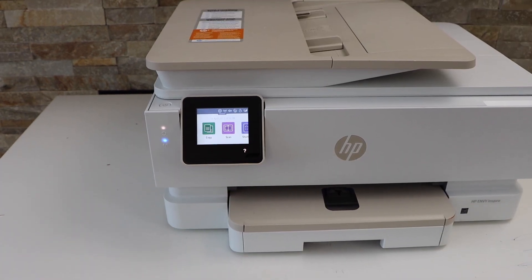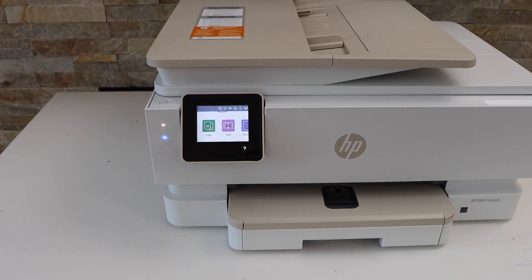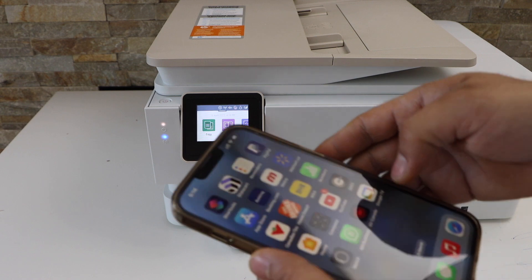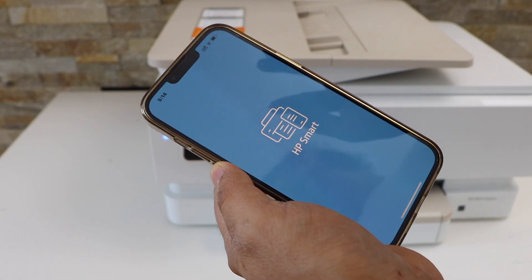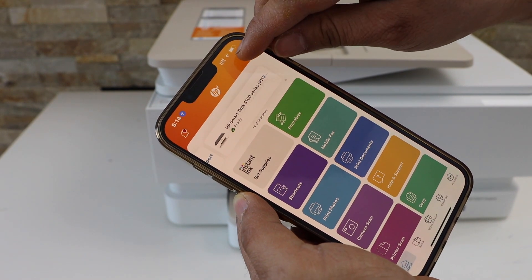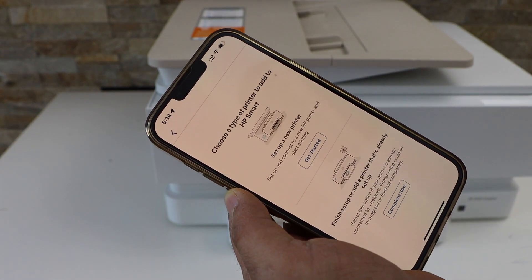Now we can add this printer to a device for wireless printing and scanning. For example, I am going to use my iPhone, so you can just download the HP Smart app from the app store. In the app, click on the plus button on the top or add a new printer.